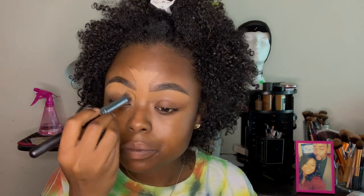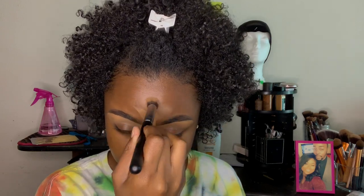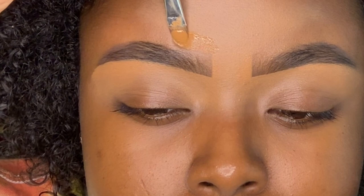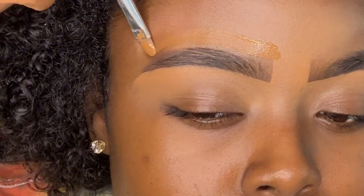Now you want to blend out your concealer with a buffing brush. This is one of my Morphe buffing brushes — I'll leave the specific brush in the description box if you guys want to know, because I think it's like the best one. So now I'm going to take a little bit of my foundation that I'm going to use for my full face and a small pointed brush, and that's going to help me clean up the top part of the brow in the same way that we cleaned up the bottom.